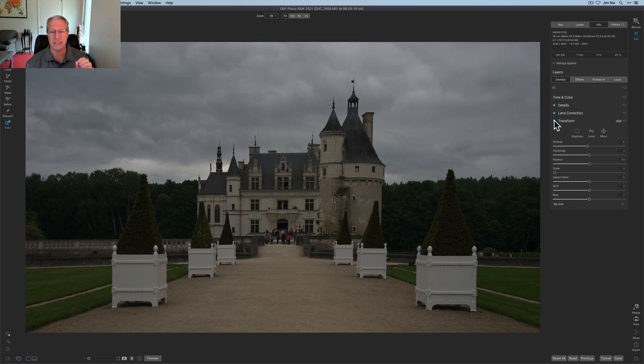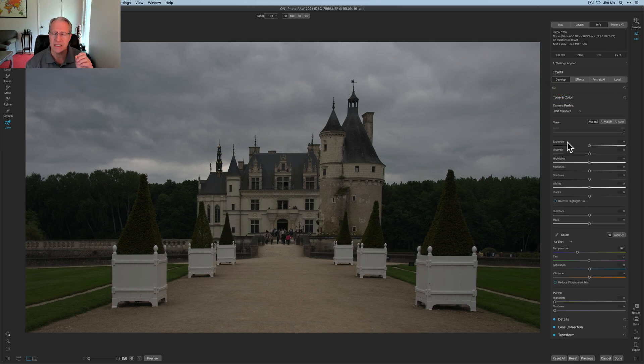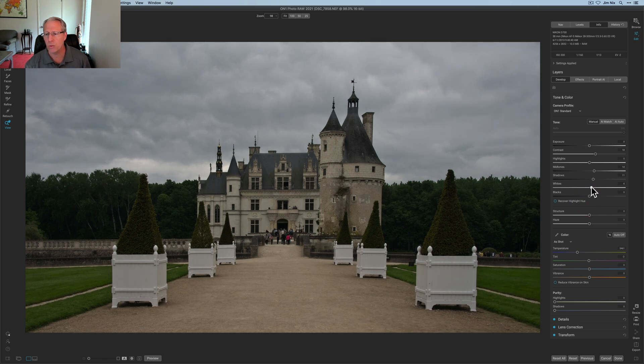That little bit of Transform took it from looking a little off to much straighter and much better. Then I really got into the Tone and Color section where you do things like contrast, pulling up some of the midtones and shadows, lifting the whites, and doing some global temperature and vibrance adjustments. This is my setting-the-stage area where I'm getting the photo ready for editing.